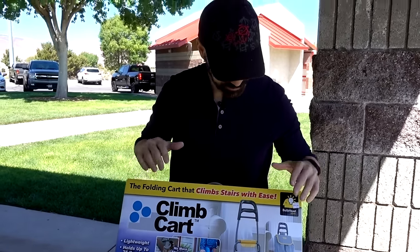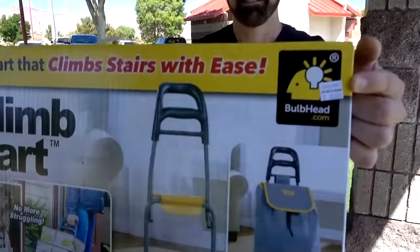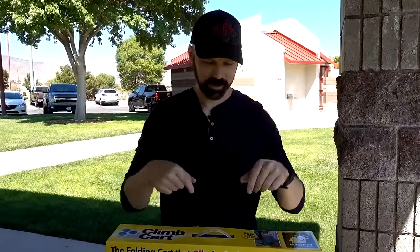Here is Climb Cart — the stair climbing cart by Bulbhead. I picked it up from Bed Bath & Beyond for $40. I'm going to crack it open and see what's inside.